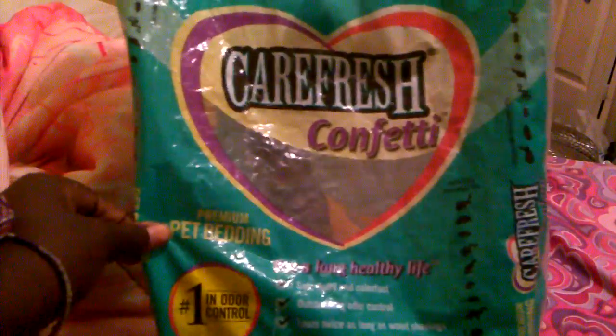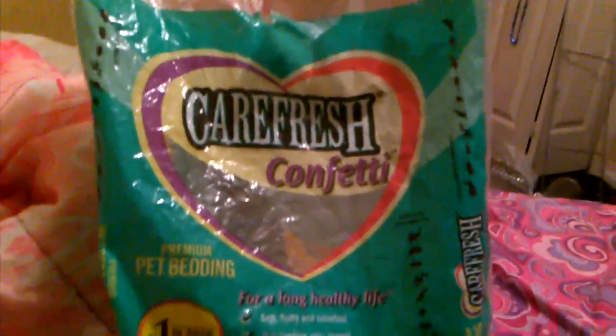And then they have Carefresh basic, which is just a brownish looking bedding.